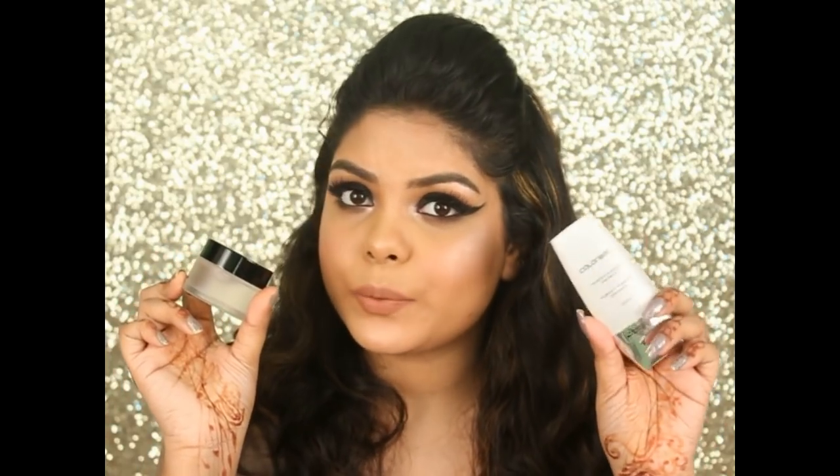Now for the staying power test: I tried both about a week ago, applying the Color Bar Primer on one side and the Zero Pore Cream on the other, then applied Maybelline Fit Me Foundation and MAC Studio Fix Powder on top. After 8.5 hours, the Color Bar side was only slightly oily with no creasing, while the other side was too oily with creasing under the eyes and around the mouth. So in this battle, the definite winner is the Color Bar Primer.